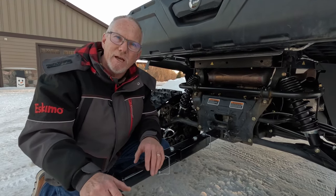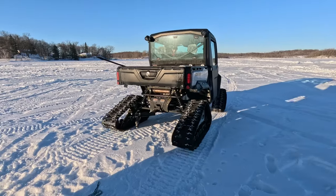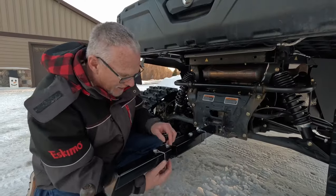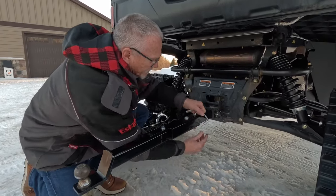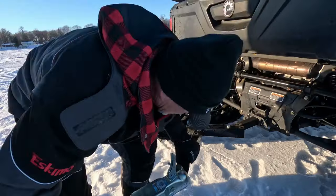The problem is it takes multiple attempts to line up your ball perfectly with the hitch. But with the swivel hitch, all you have to do is back up and get fairly close to the ball, then you can unpin it and the arms will articulate so you can line it up with the hitch.